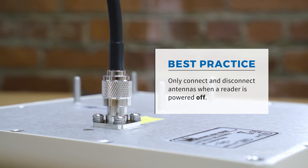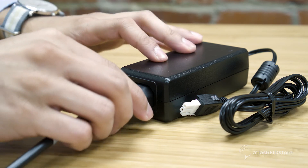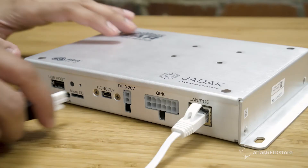As a best practice, you should only connect and disconnect antennas when a reader is powered off. Finally, you'll want to connect the power supply to the ISAR reader.